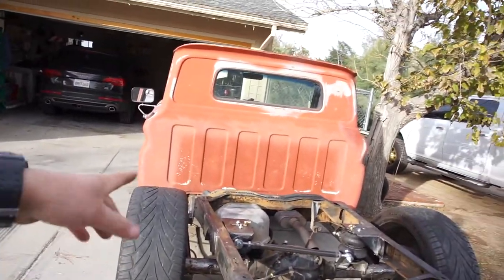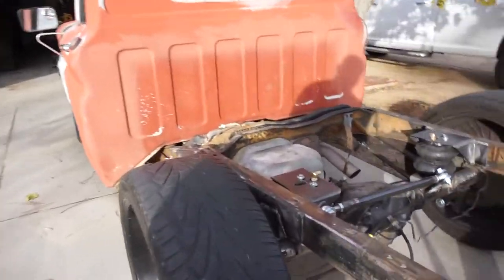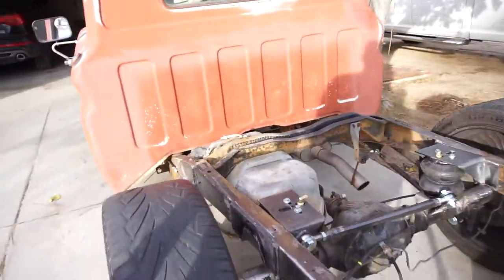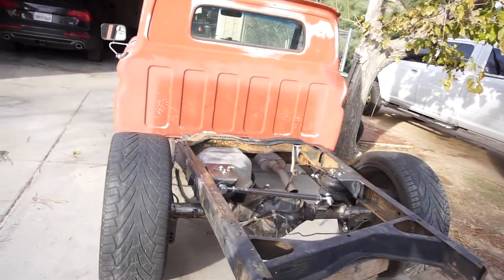So I think this weekend what I'll do is clean up all these welds and finish the welding. I still want to weld a plate in here on the bottom, weld this bottom, weld those, and then do the little notchings and stuff.